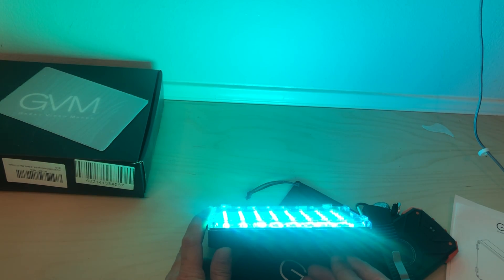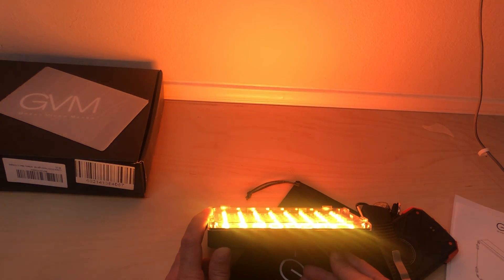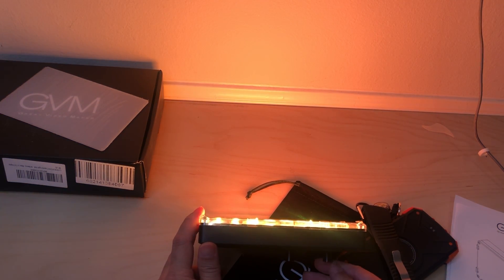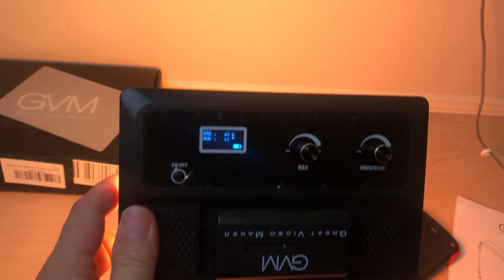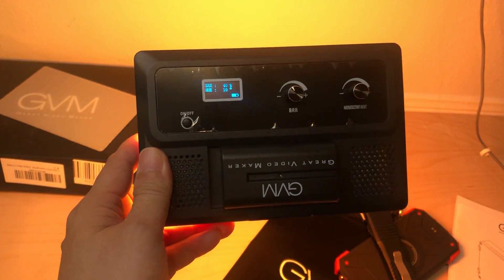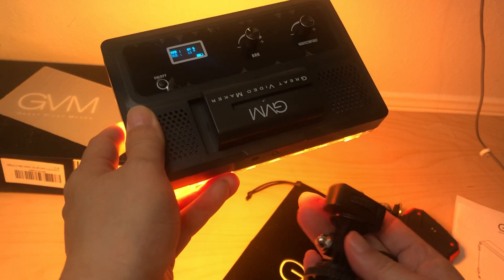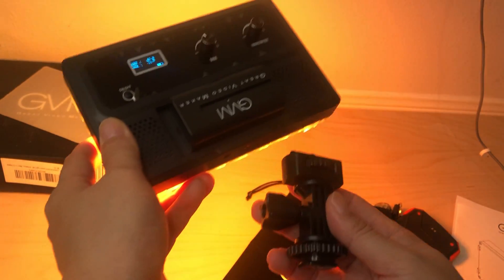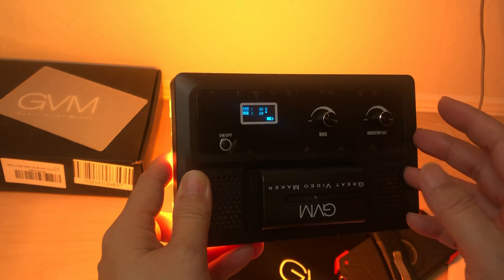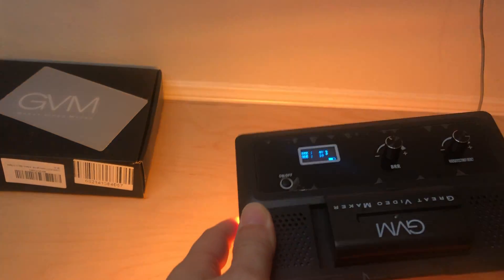GVM — Great Video Maker, very catchy name. If you have any questions, leave a comment below. This is GVM and you're able to control the white Kelvins, colors, saturation, and choose colored RGB and everything in between. It comes with a solid little mount — it has a hole here and you screw it in to mount it to the hot shoe of your camera. It has a nice LED display, very visible in any type of lighting.